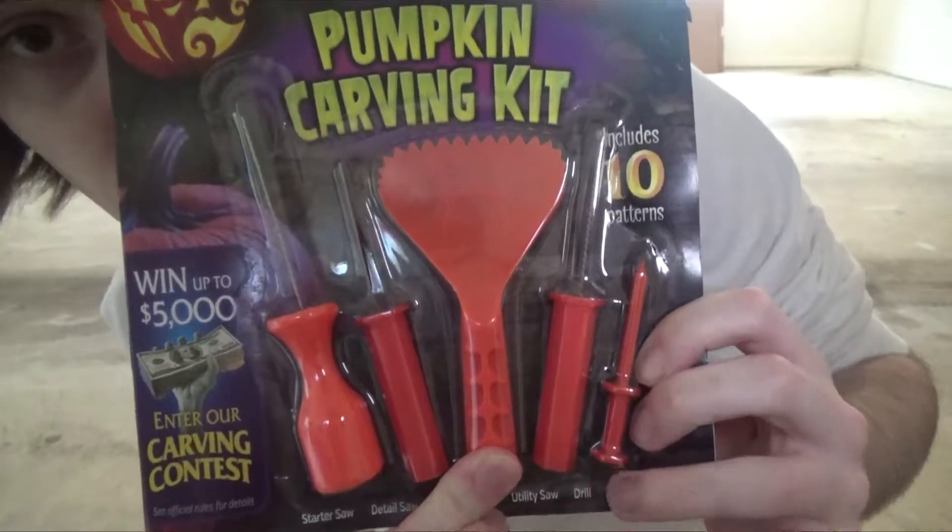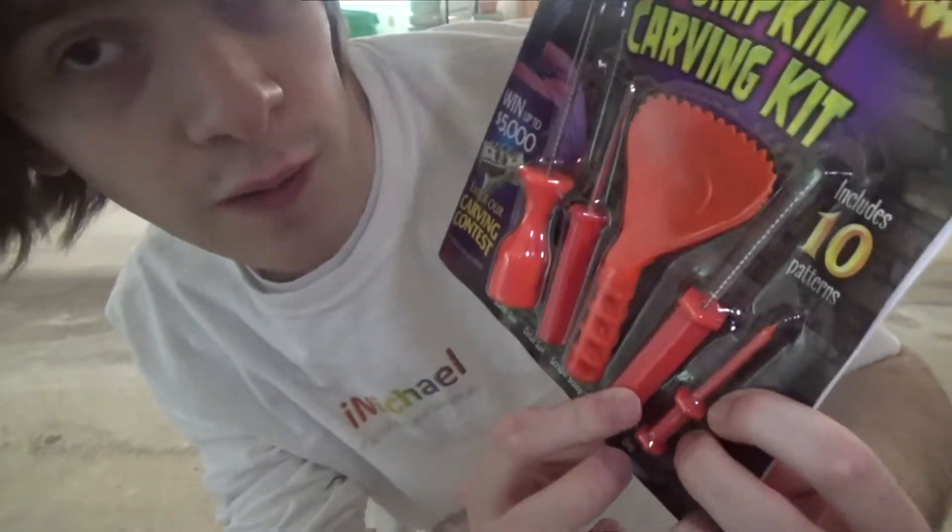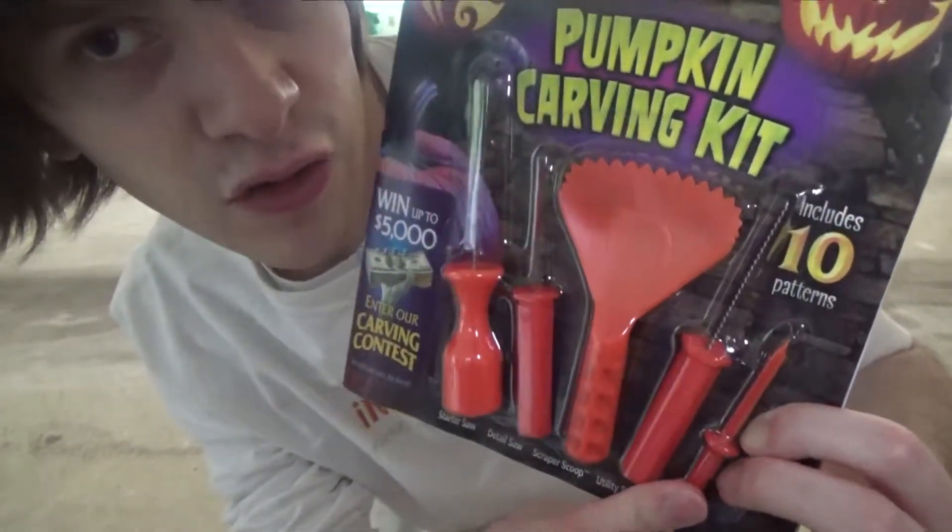It also comes with the scraper scoop, the utility saw, and the drill. And it includes 10 patterns.